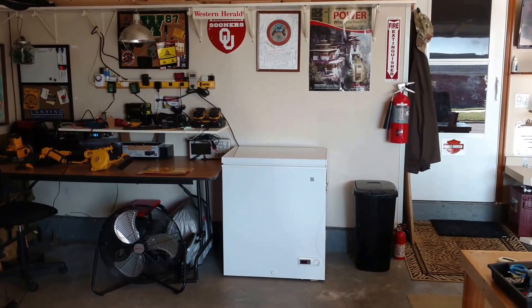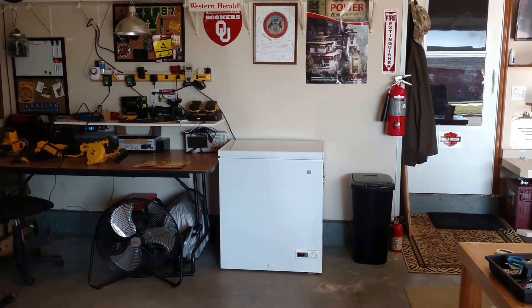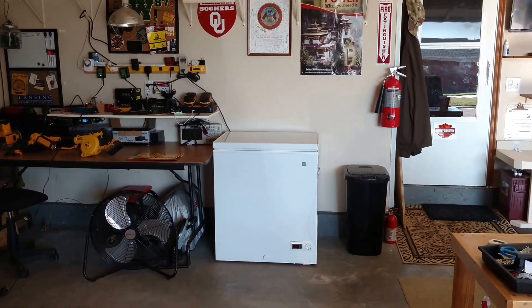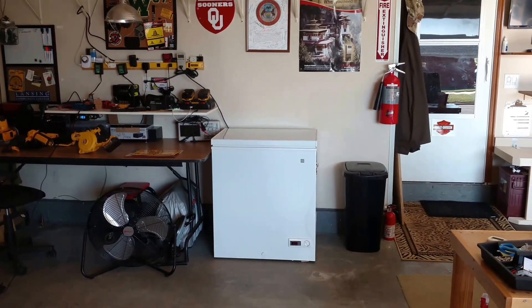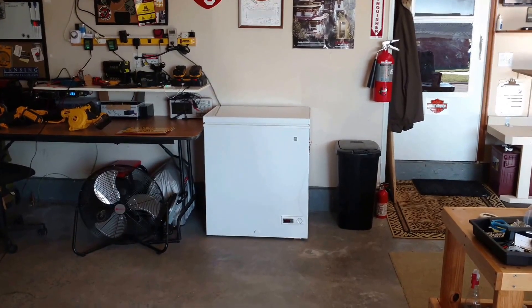I got this fridge freezer all hooked up and also installed a P3 kilowatt meter. Going to monitor the power use for about a day or so to see how much power this thing uses.